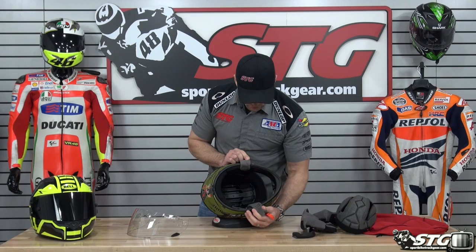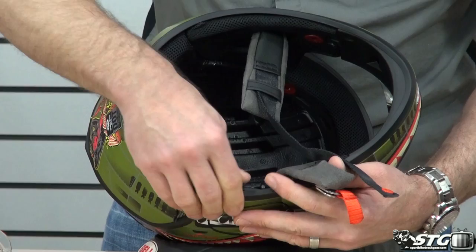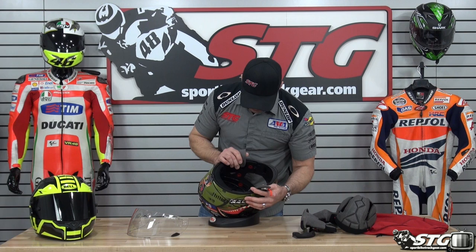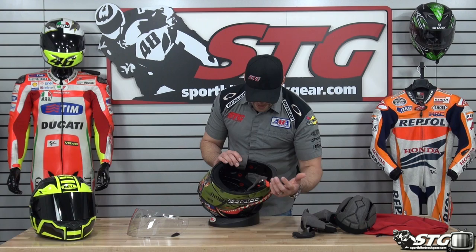Inside the helmet, let's give you a look at the EPS. You can see all the channeling that's built in for cooling. There is removable EPS for access to the communicator port on the outside so you can integrate that with the helmet, and there are channels molded into the EPS for the speaker itself. This EPS really reminds me of some of the old Shark helmets where they've grooved out the EPS — it helps with airflow and also helps manage energy in the event of a crash.